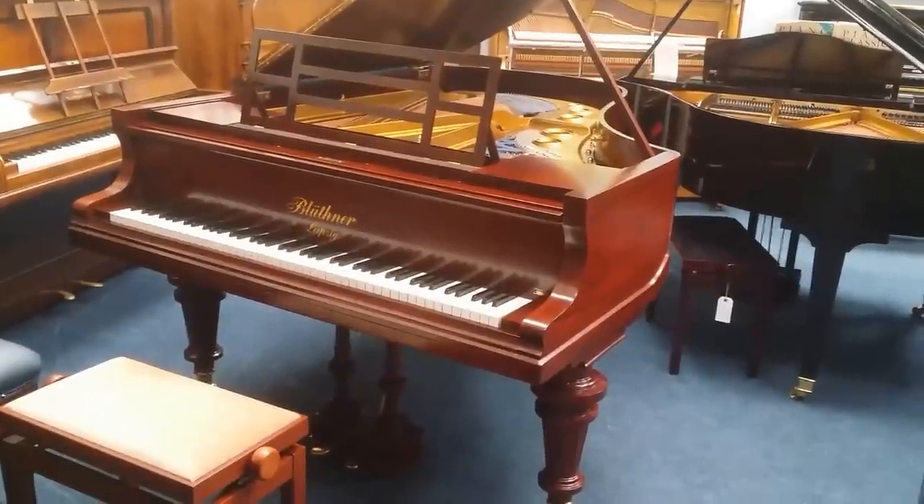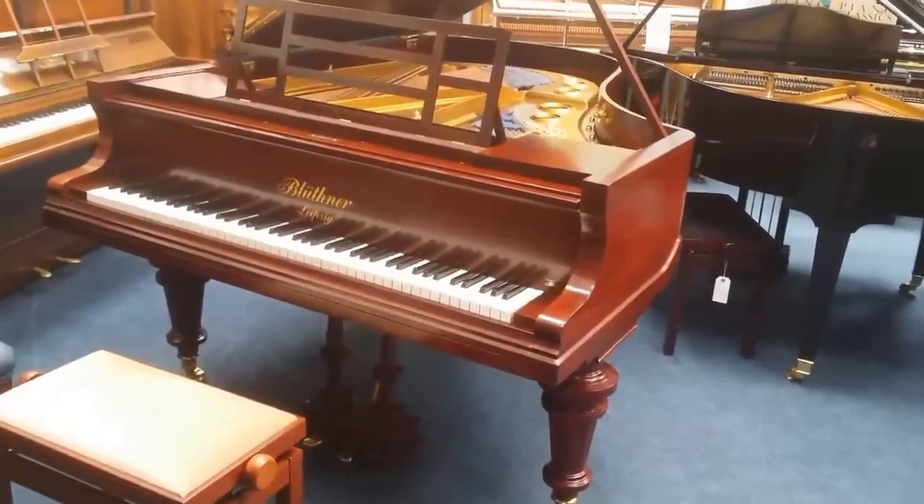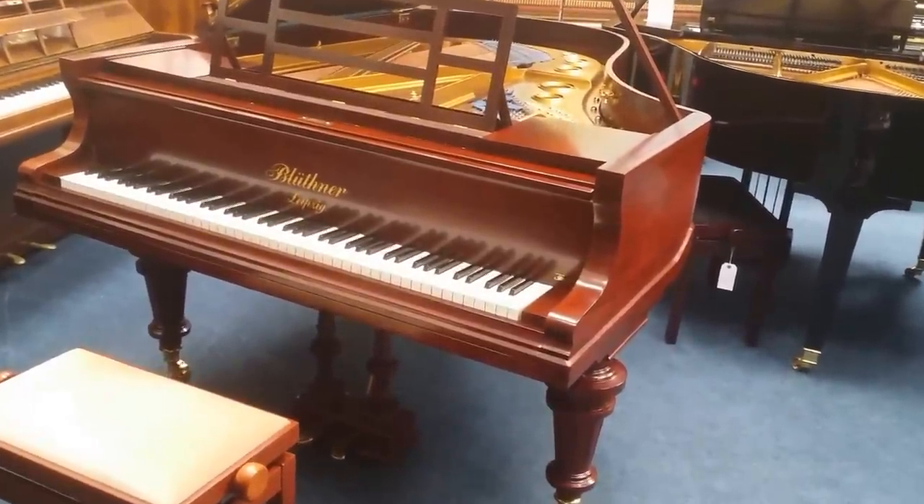This is a Bluthner Style 8 grand piano made in 1913 and fully restored in 2013 by Bluthners themselves.